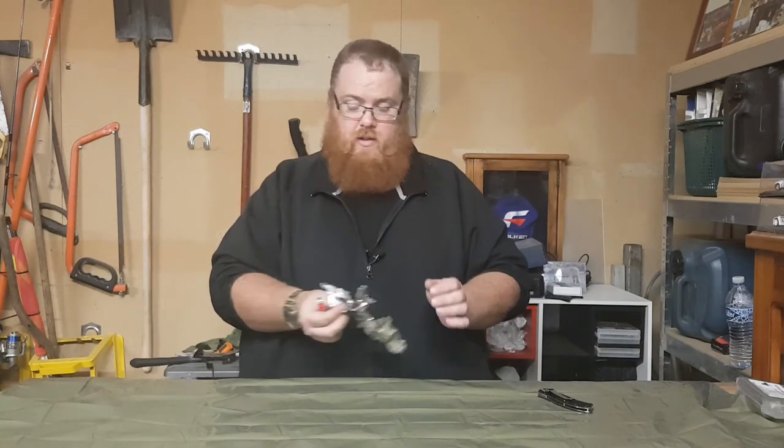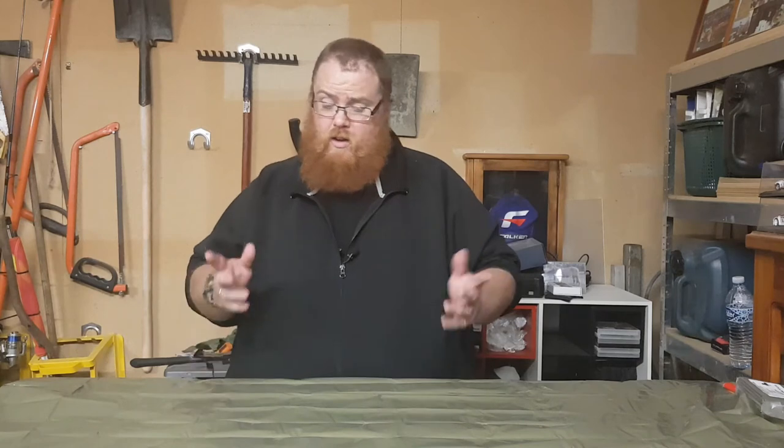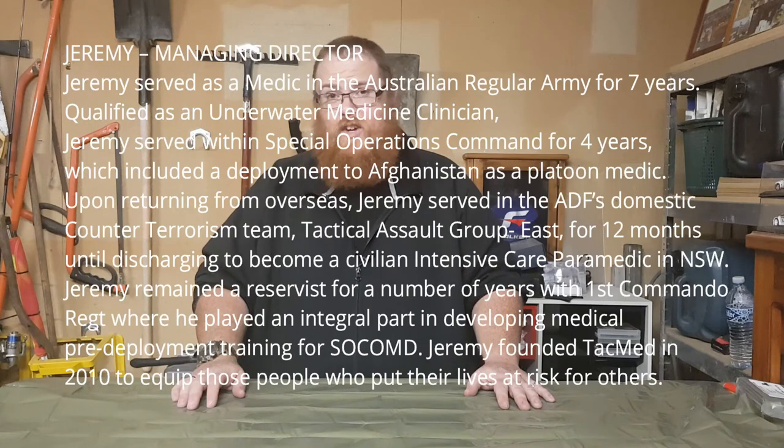I looked over TACMED's website and this is the only thing on there I could easily use. They've got some full-on equipment — if you're a fully trained paramedic or have serious medical training, go check it out. Most of the gear gave me a headache just looking at it. This emergency blanket is the one thing that caught my eye. I'm really excited to try it as a shelter and test a couple of different things. Let me know in the comments what you think, and until the next video, I'll see you later.